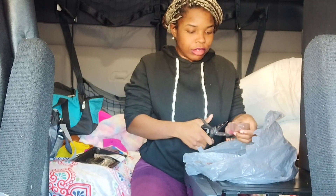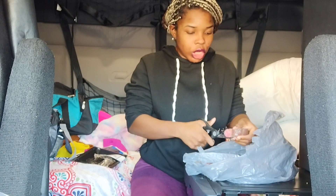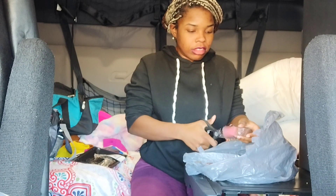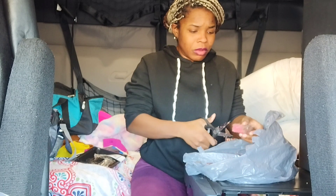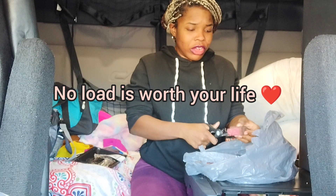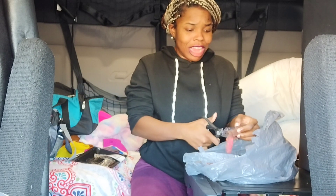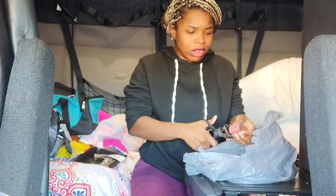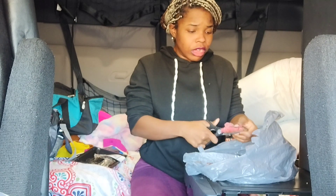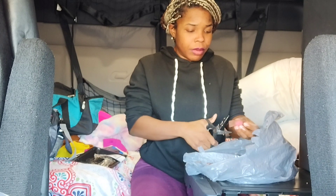Shout out to all my truckers if you're on the road right now. I've been hearing there was a pile-up off I-80 and I-94, there's very bad weather in Colorado, very bad weather in Chicago — like hour delays every single route you take. I just want y'all to be safe. I'm a newbie to driving, but I'm not a newbie to the trucking industry.